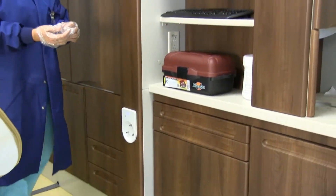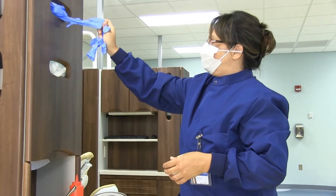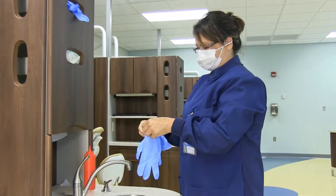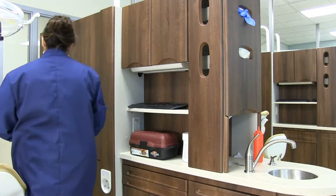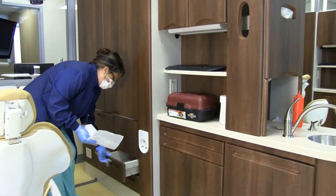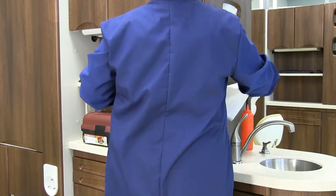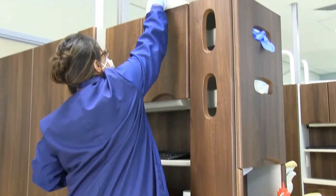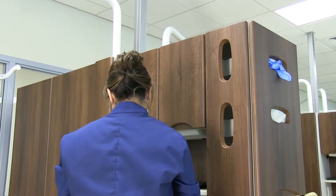Then wash hands using the two-cycle method. Place on treatment gloves, followed by over gloves. Take four paper towels. Place two in the supply drawer, and place two, along with an extra pair of over gloves, on the cabinet shelf above the computer keyboard.